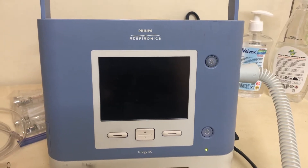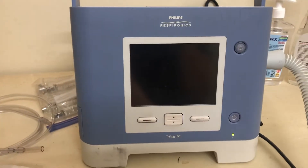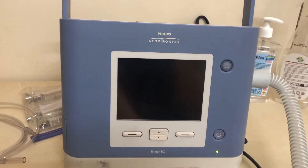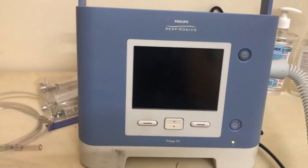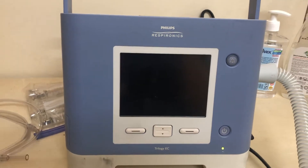We got some new machines called the Trilogy EC by Philips. These machines are for home use, BiPAP use, or low-acuity patients. Our biggest use is going to be for BiPAP or low-acuity patient transports.